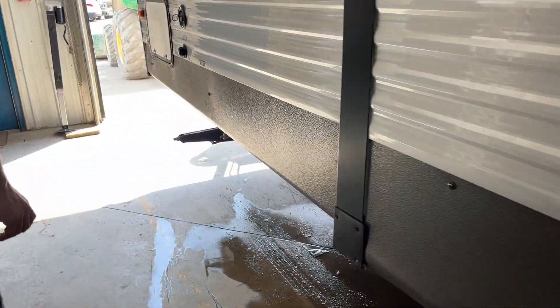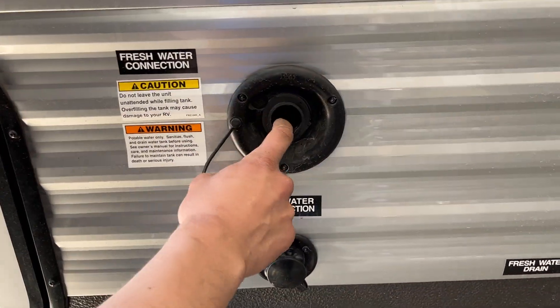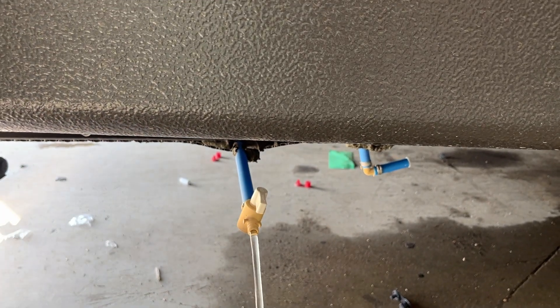Towards the front of the unit, you'll get your water inlets. The one on top is your freshwater inlet — just take your water hose, plug it in, turn on the water, and that'll fill up your freshwater tank. Once that tank's full, you're going to see some water spit out of that vent. Here's the drain for that tank as well — just open that up and it drains itself out.